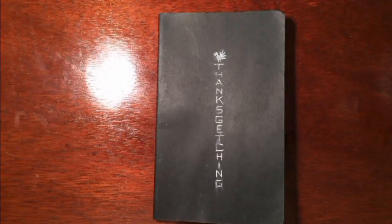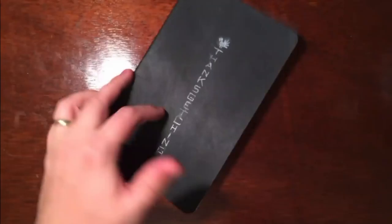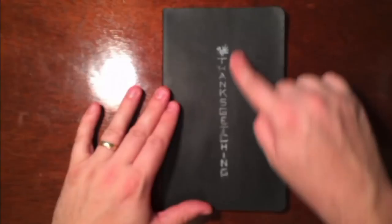Hey everybody, welcome to the video. I'm Brandon Green. Today I'm going to flip through another sketchbook. This sketchbook is from 2013. I titled it 'Thanks Sketching' because my good buddy Will Terrell and I decided to fill a sketchbook in a week, and that week was the week of Thanksgiving — so, Thanks Sketching.